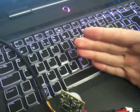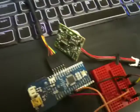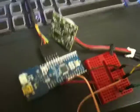So as you can see here, if I move my hand in front of the sensor it sets it off. I'm going to be using it in my final year project.